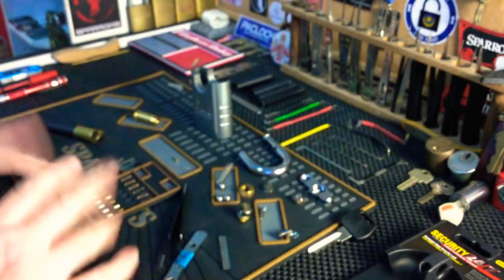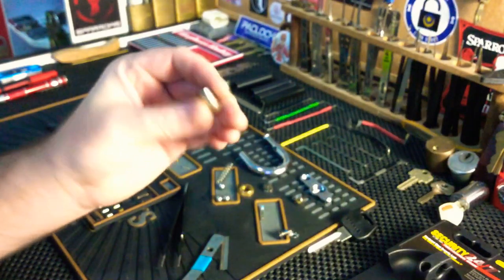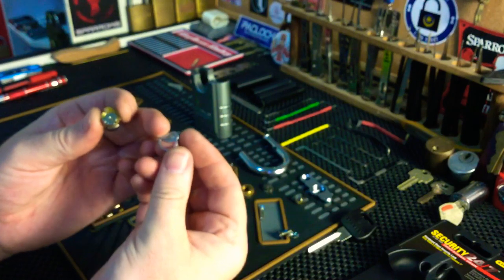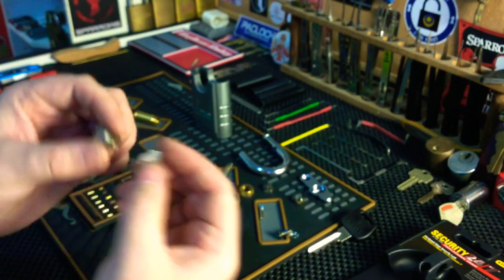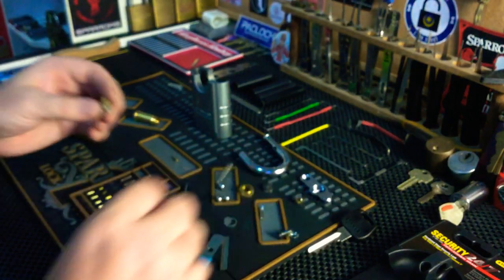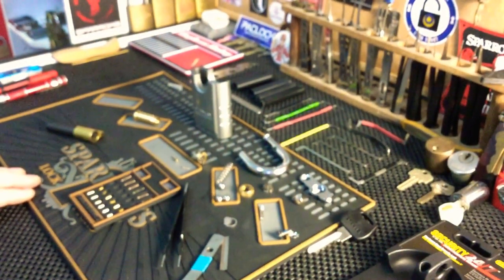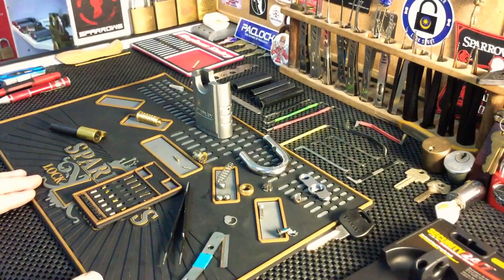I'll have fun putting this back together now. We've got the actuator and a little bit that came out of it — looks like an anti-bypass limiter which fell out somewhere. Alright guys, that's all I've got for you today. Please like and subscribe, and I'll see you on the next one. Take care.